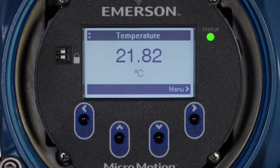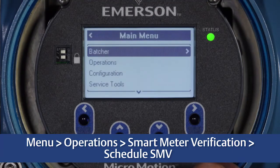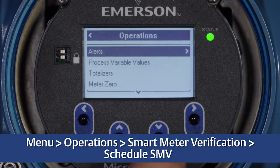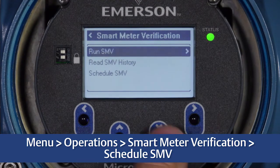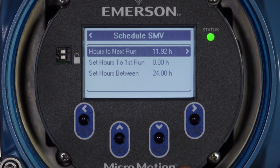To schedule verifications to periodically run, first select Menu, Operations, Smart Meter Verification, Schedule SMV. Hours to Next Run displays the amount of time, in hours, until the next scheduled verification will run. If the scheduler has not been configured, Hours to Next Run will display a value of 0.